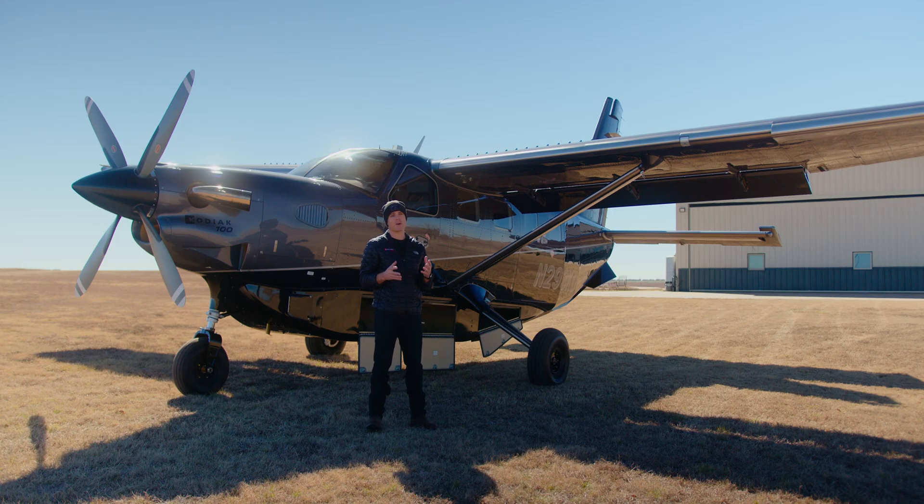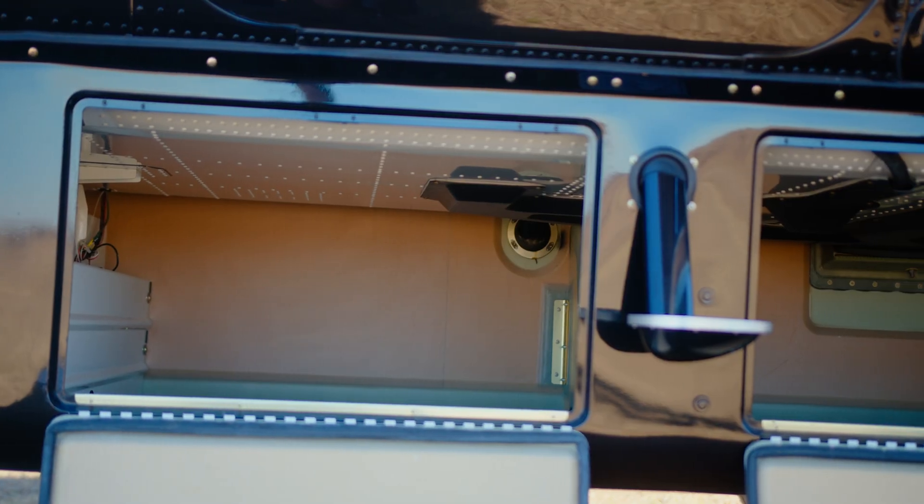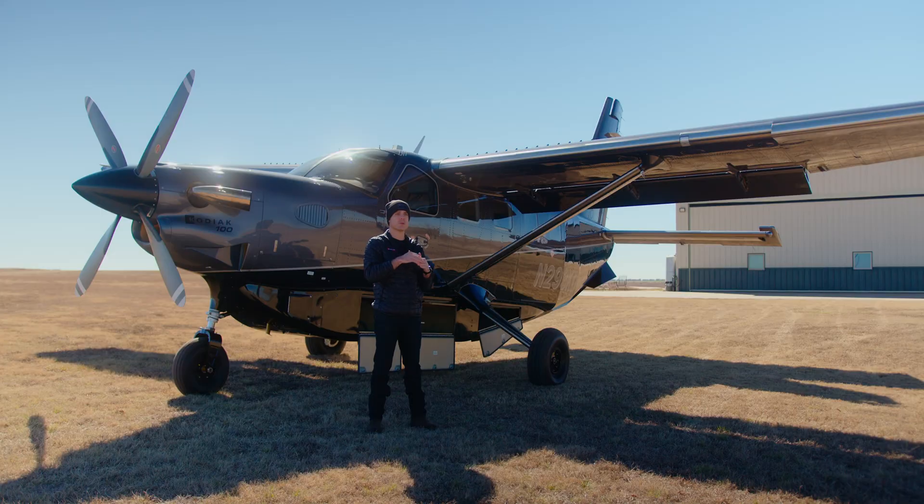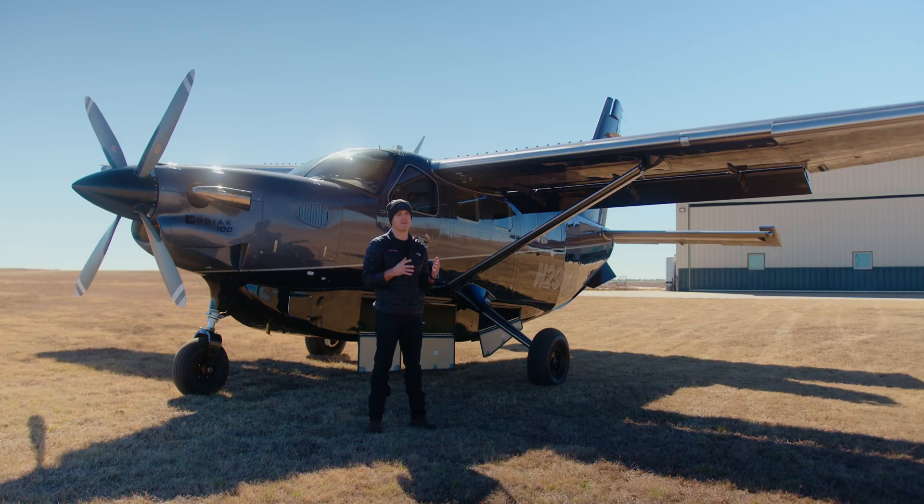The anatomy of the Cargopod is it's split into three bays. Each bay has its own door and its own weight limit. Between each bay there's a small divider, and on the top of that divider there's actually a little bit of room so you can put long things in the Cargopod. The dividers are mostly there to prevent weight shifting from fore to aft in flight.